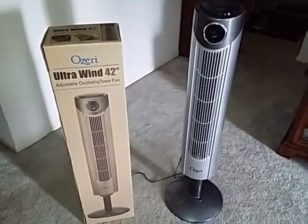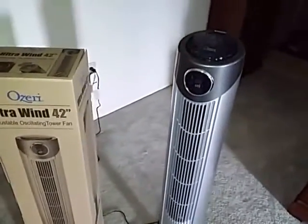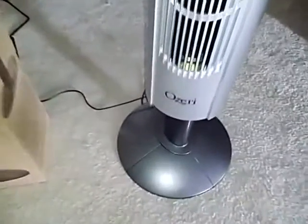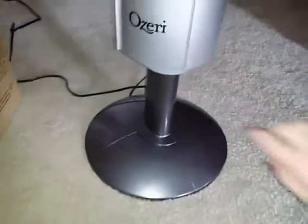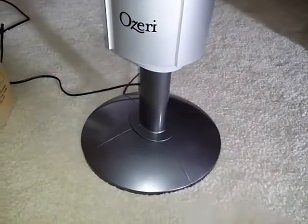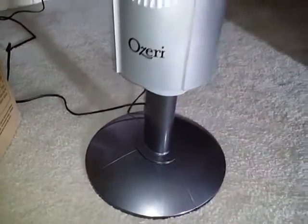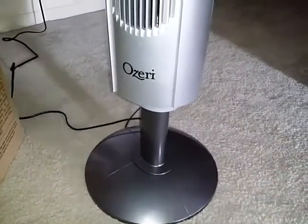This is a 42 inch fan that oscillates. It comes pretty much completely assembled. The only thing you need to put together is the base at the bottom, and then you have the choice of adding the column if you want it to be the full 42 inches or not. You don't have to add that if you don't want to.